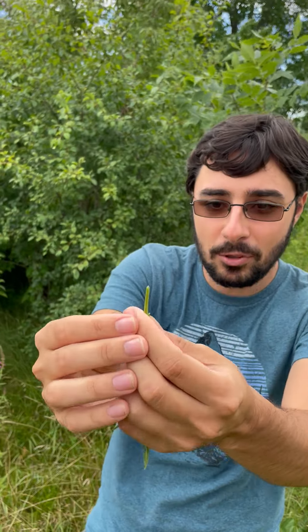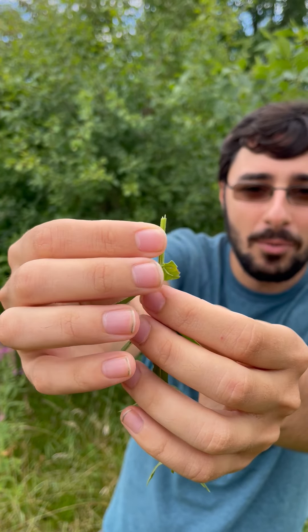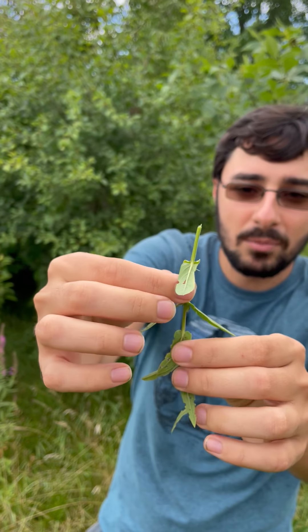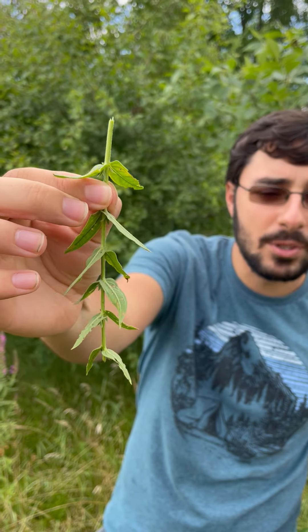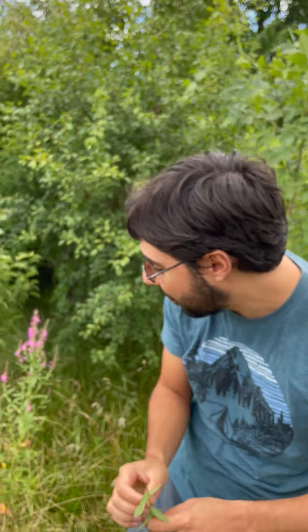Another way you can identify purple loosestrife is actually the stem. If you look at the stem — and it's kind of hard to tell in the video — the stem is actually square; it's not round like most plant stems. So if it feels a little hard to rub between your fingers, that's a good sign that the plant you're looking at is probably purple loosestrife.